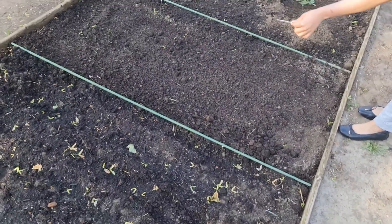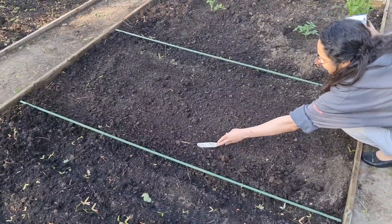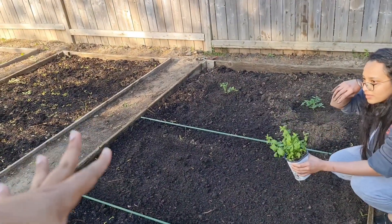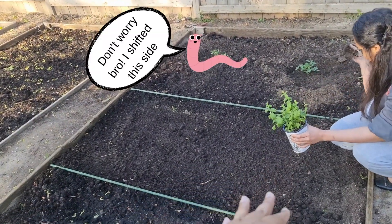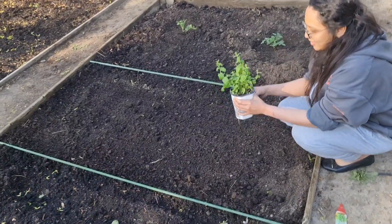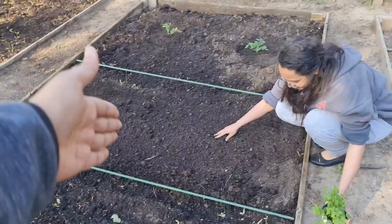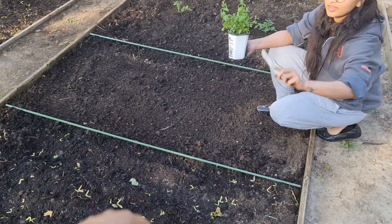Wait, is that the earthworm? Is that the earthworm? No, it's just a root. We left the earthworm there and I just scraped the whole ground! I think it will be fine. Anyways, no chilli seeds were found. We decided — you know what? Scrapped the chilli seeds. We are going to put mint here.